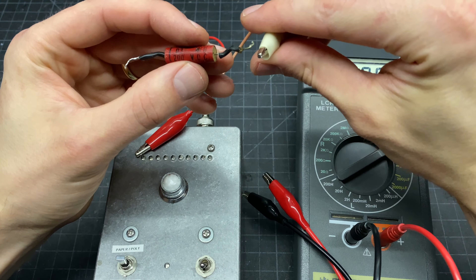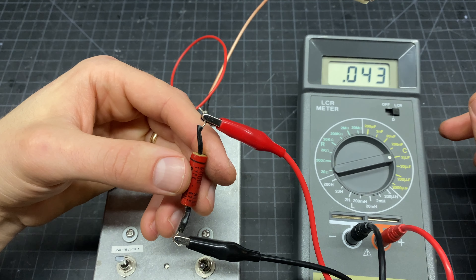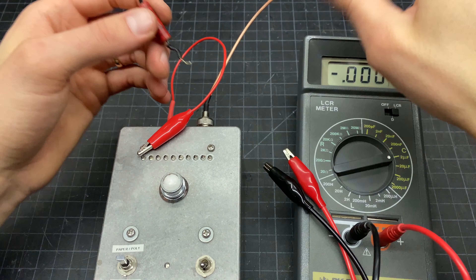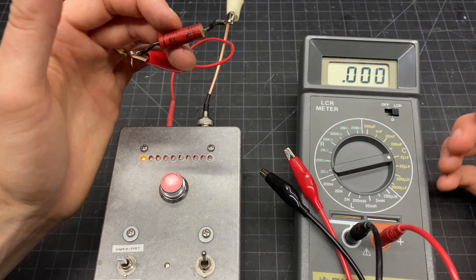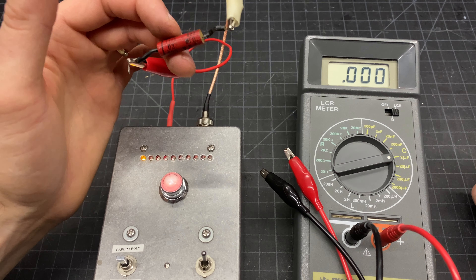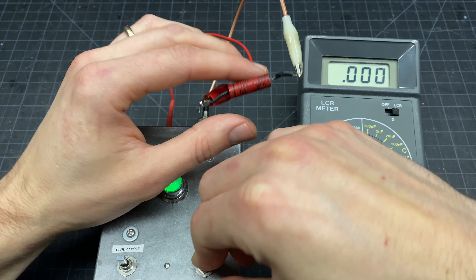Next up we have 0.03 microfarad — again, good on value. On this leakage tester I'm using the forecast setting, which is the ultra sensitive setting. My general rule of thumb is if a capacitor can't pass this forecast test, I don't put it in the unit. Since this value is a little bit higher it takes a little bit longer for the tester to verify it. Also good.